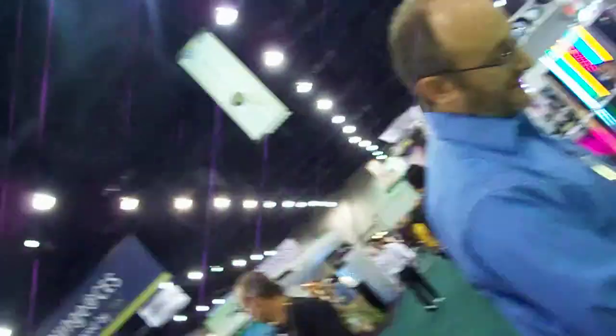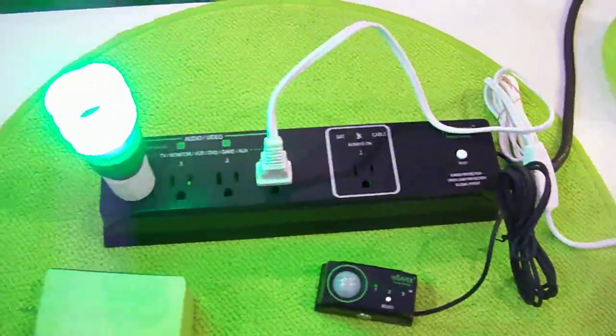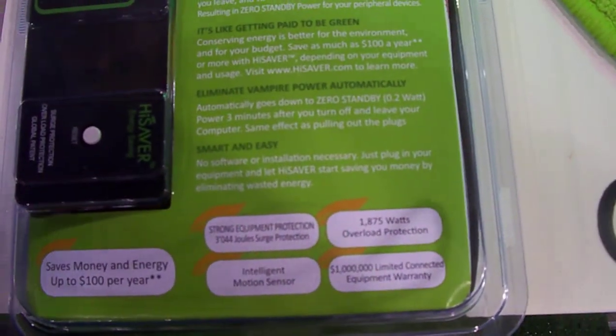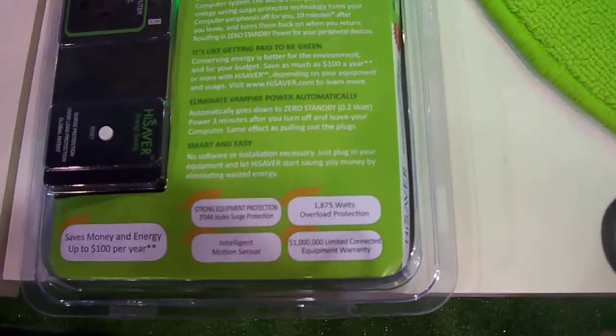Let me show you the unit here. It's a standard surge suppressor, as you can see from the specs here — it has standard surge protection, an equipment warranty, and overload protection.